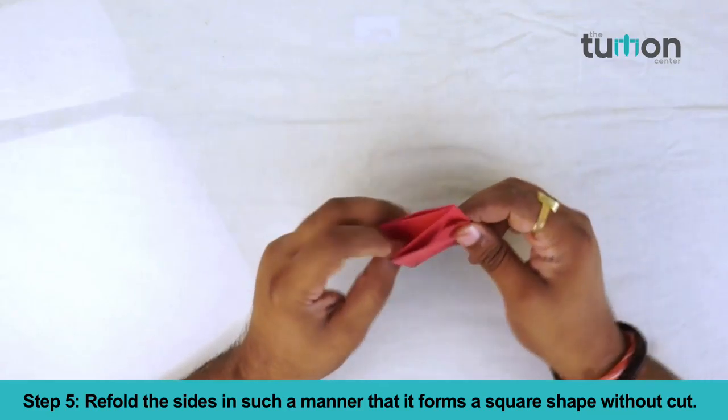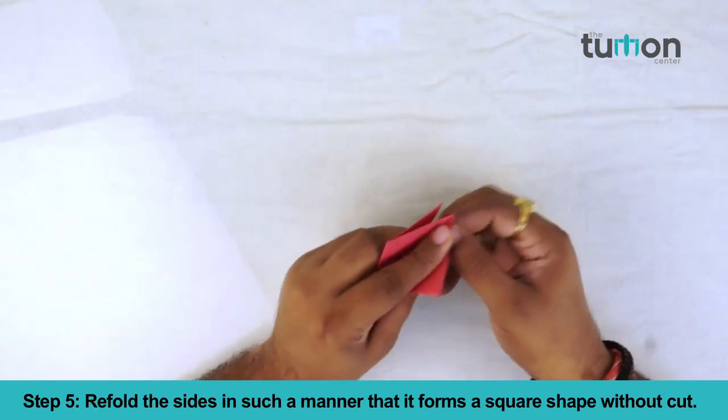Step 5: Refold the sides in such a manner that it forms a square shape without a cut.